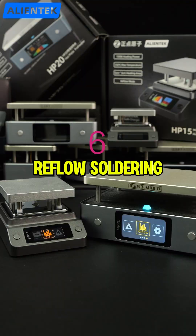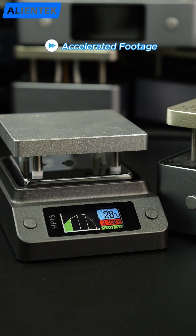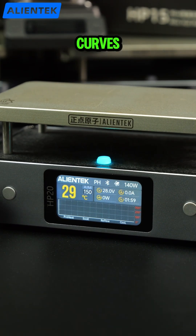Reflow soldering. The HP-15 uses preset animations, while the HP-20 shows real-time temperature curves.